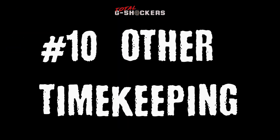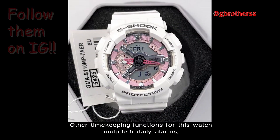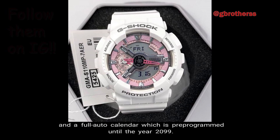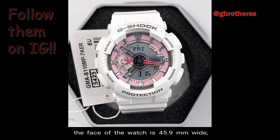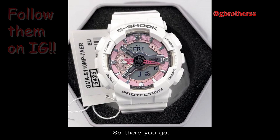Number 10: Other Timekeeping Functions. Other timekeeping functions include 5 daily alarms — 4 daily alarms plus 1 snooze alarm — a 12/24 hour format, and a full auto calendar pre-programmed until the year 2099. The weight of the watch is 56 grams, the face is 45.9mm wide, and the retail price is $130 in US currency.